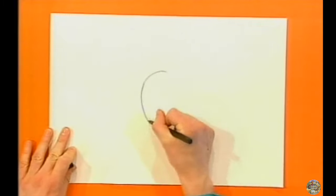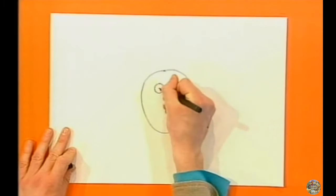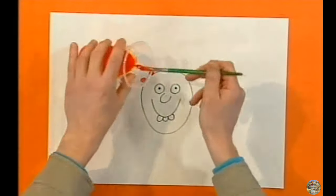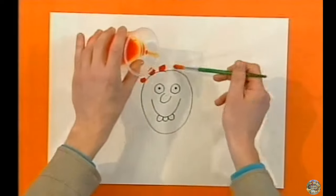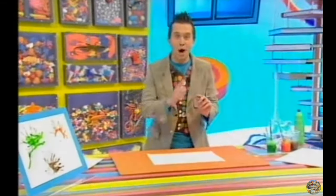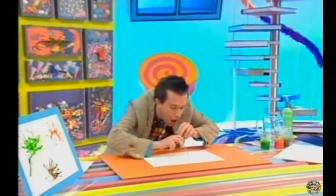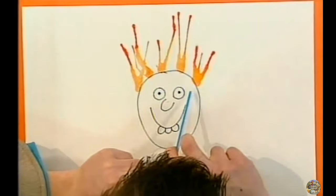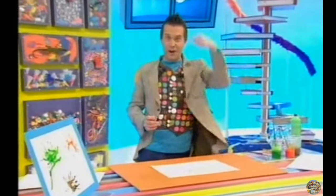Now, let's try another one with a different coloured paint. Draw a face with no hair. Now, carefully with your paintbrush, drip some painty mixture on top of his head. Get your straw and blow upwards to make a funny hairdo. He's got spikier hair than I have.